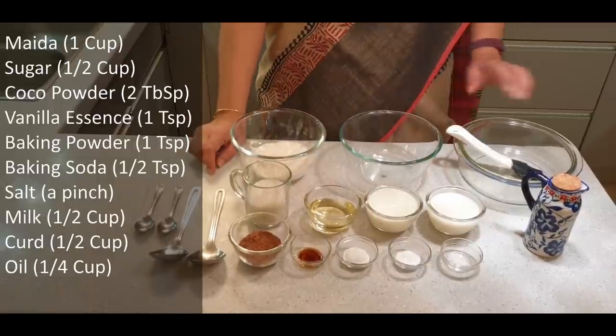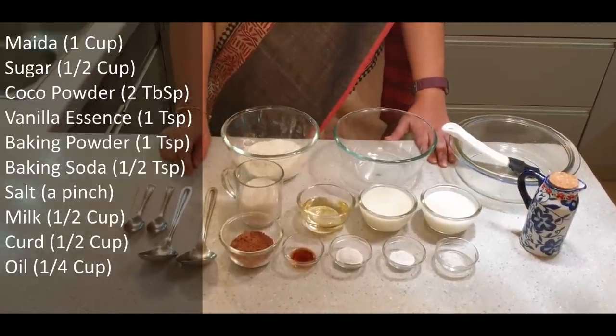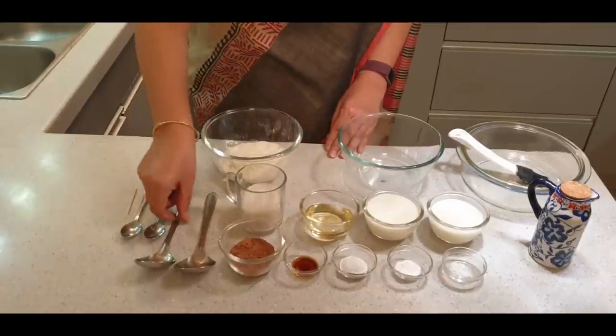Other than that, we have the baking dish which we will grease with oil. Now we will start with this spider web cake. First of all, I will mix the dry ingredients.